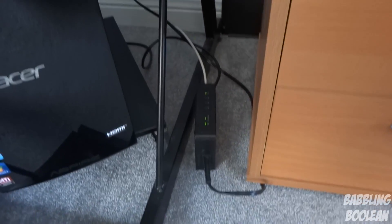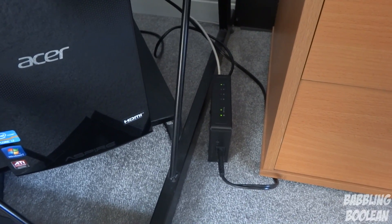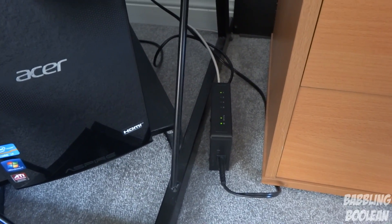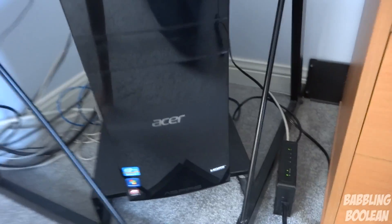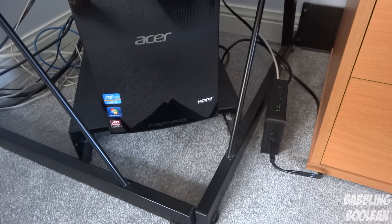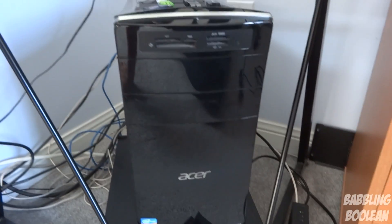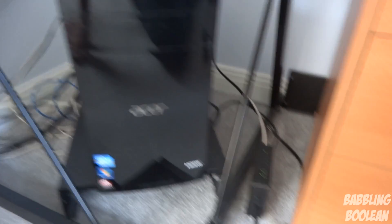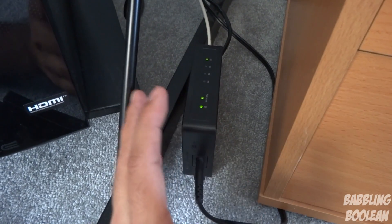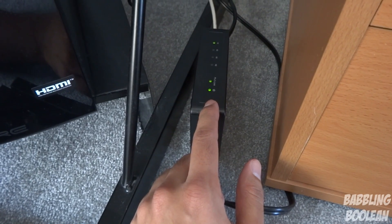We have DSL internet in our home and the max speed you can get is 800 kilobytes on my father's computer because he's connected directly through the router, very close to the modem. On this PC, even though I'm upstairs and using powerline, I'm still averaging 800K download depending on the source - I can get our max internet speed. If you have cable internet your speeds might be even faster. The point is powerline kits deliver maximum speed despite the distance. Now let's go show the other one connected downstairs at our family TV.